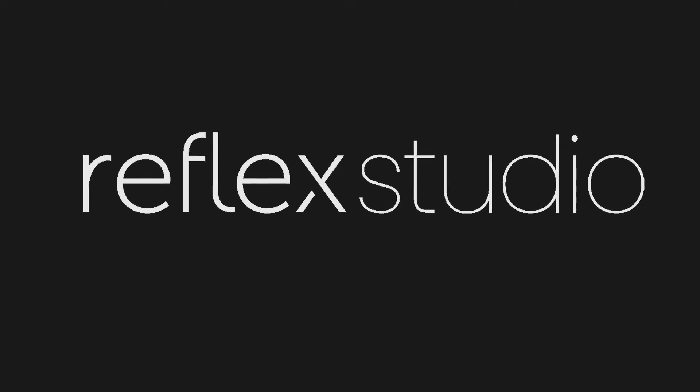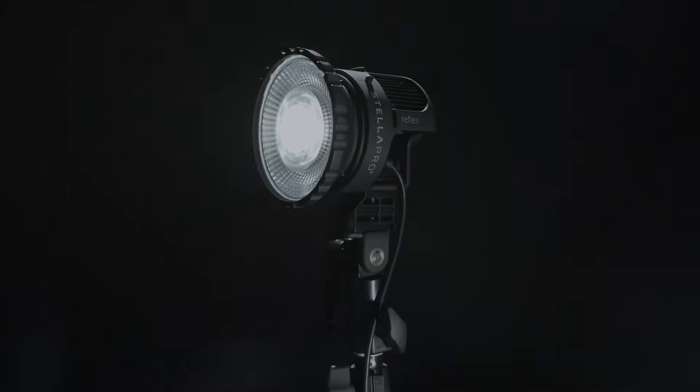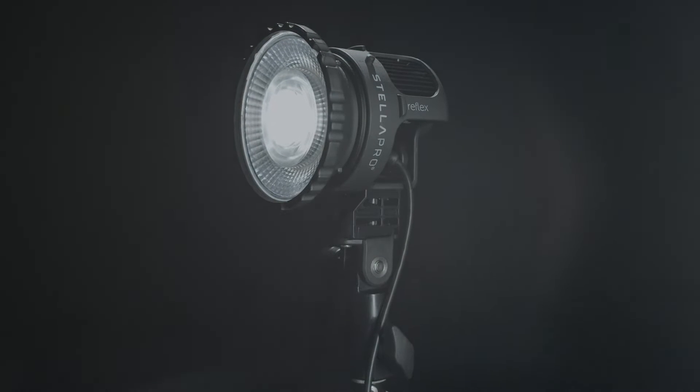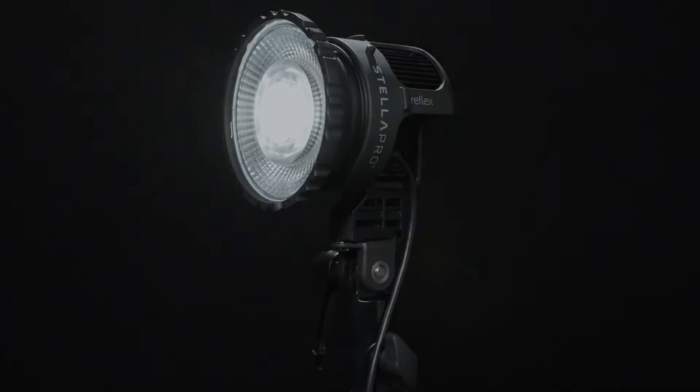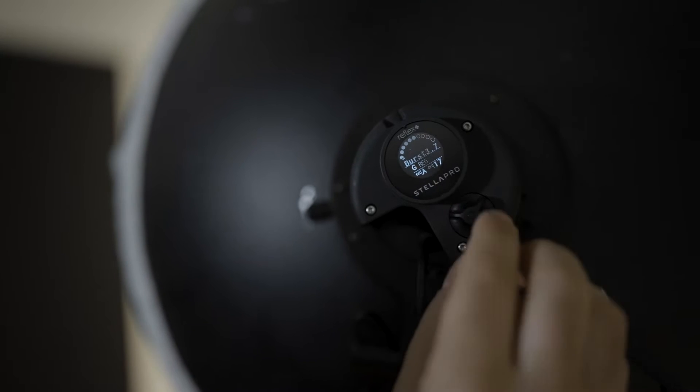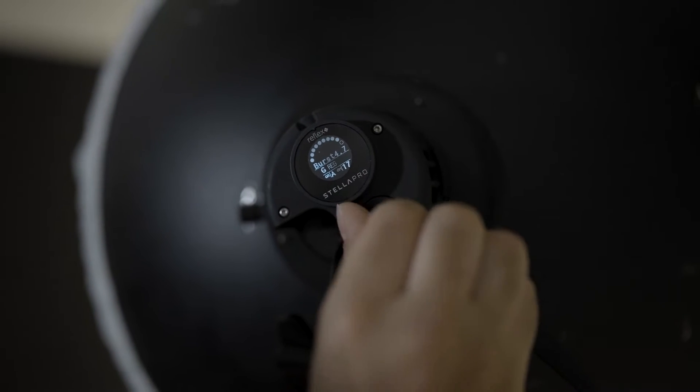This is the STELLA PRO REFLEX STUDIO. The REFLEX STUDIO is perfect for studio work. It is small, incredibly light, and powerful. But the thing that makes it unique is its hybrid capability.